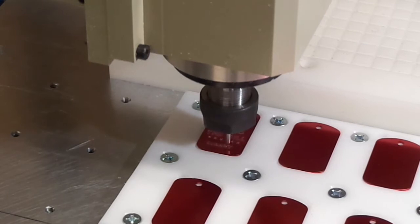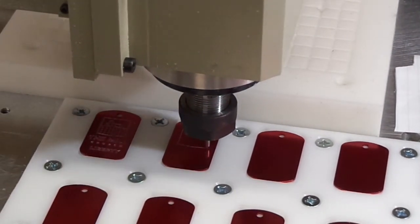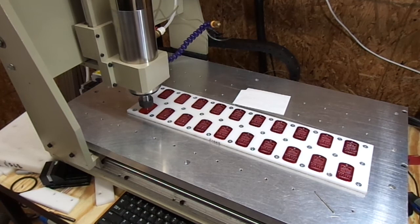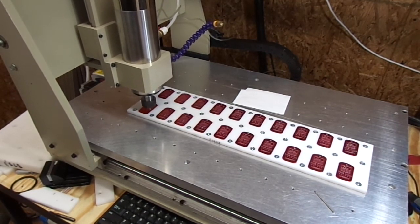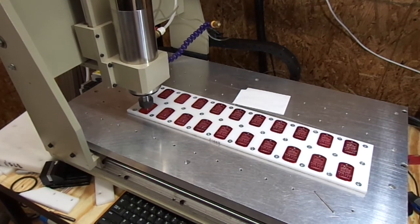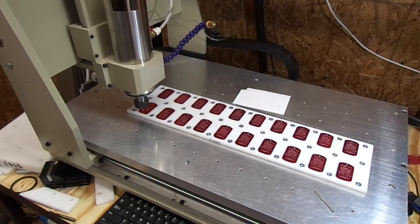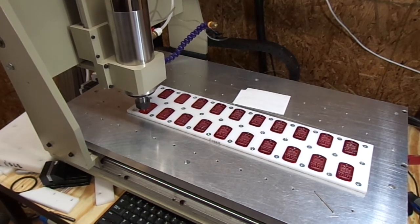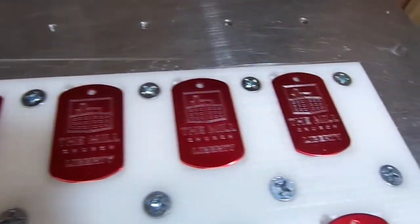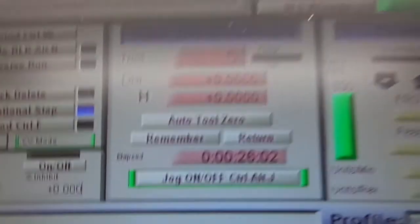We're about done. We are at 1 minute 20 seconds — there it goes for the second one. 20 tags, 20 work offsets, and 26 minutes and 2 seconds total.